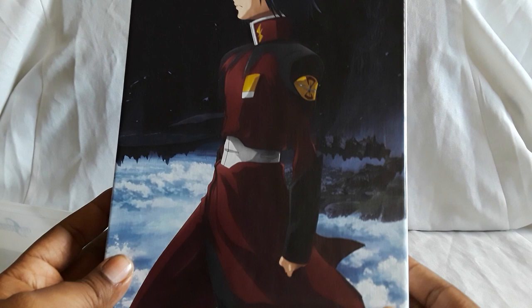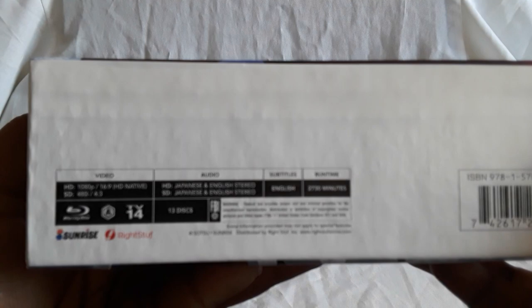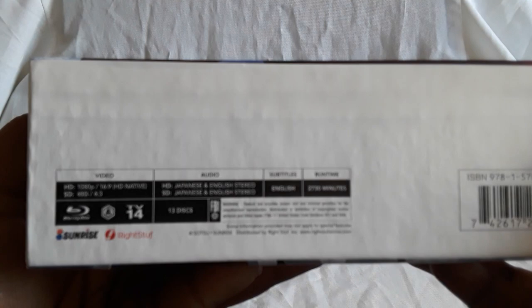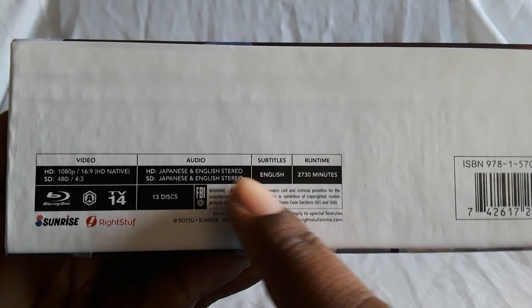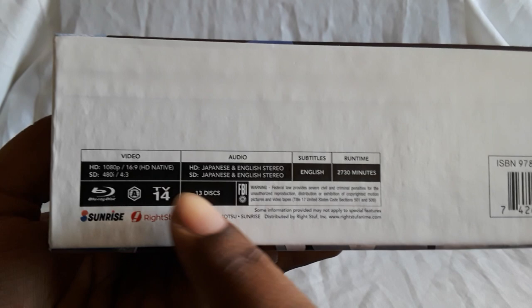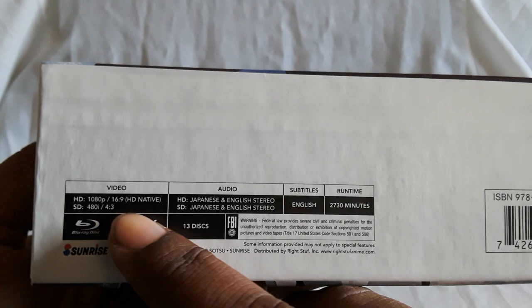So I'm going to go ahead and take the sleeve off to give you guys a better look at the full picture. This is what the inside looks like — the Blu-ray cases go right here and the big book goes right here. On the bottom, subtitles are English, audio is both Japanese and English stereo. This does include the original 50-episode TV version and the HD remaster. Region A, 13 discs, HD is 1080p 16x9 native, and the standard def is 480i 4x3 with black bars on the sides.